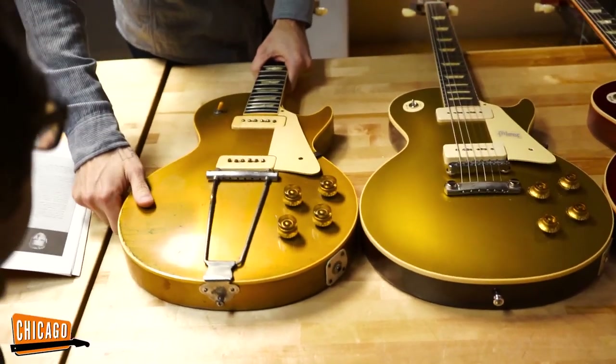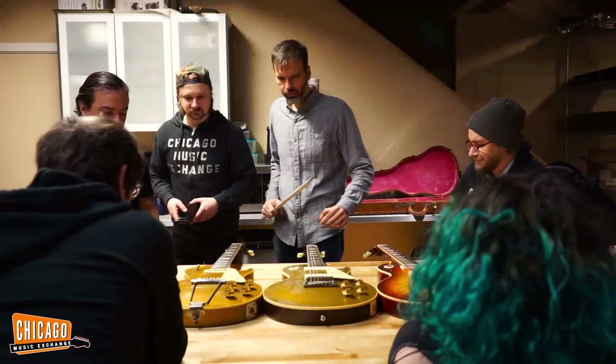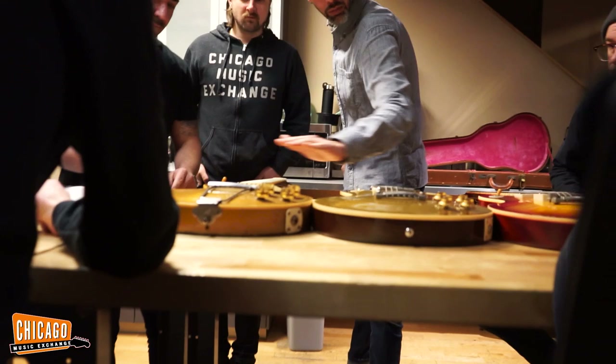Here we have an early all-gold '52, a '56 reissue, and a '59 reissue. First of all, look at the difference in thickness in the body here, and how this becomes taller, and how this is really tall.